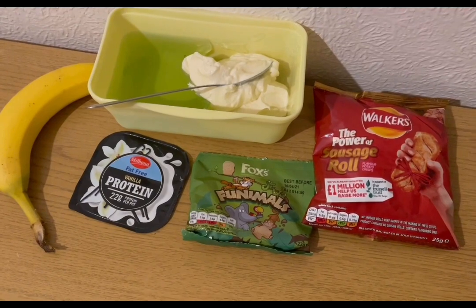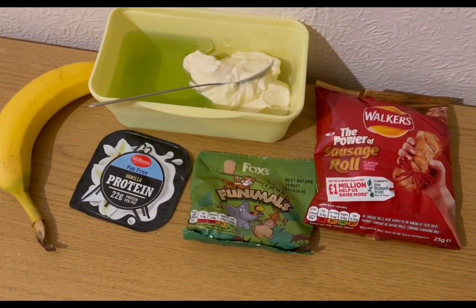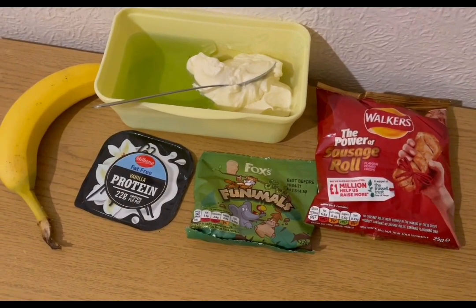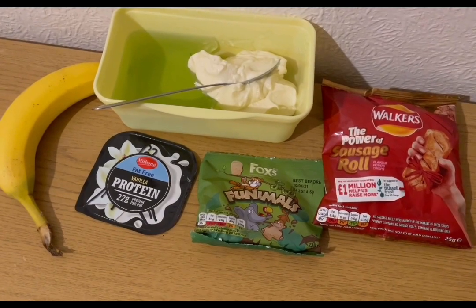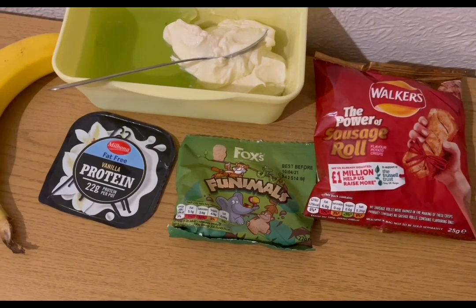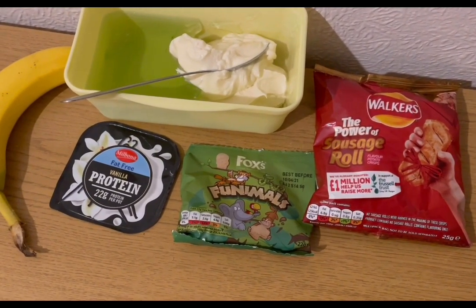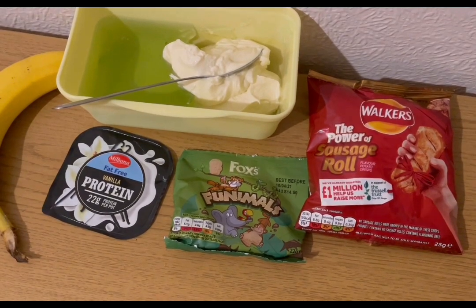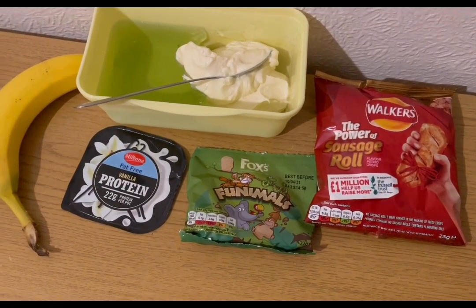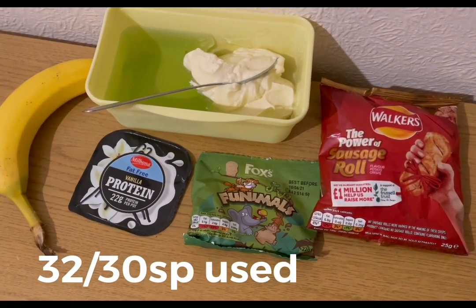These are my evening snacks for 10 smart points. I've got a banana for zero points, some lemon and lime jelly with diet lemonade for zero smart points, a vanilla protein pot for two smart points, some Foxes Funimals from a multipack for four smart points, and Walker's sausage roll flavour crisps from a multipack — got from Home Bargains — for four smart points. That's my snacks for 10, and I'm ending the day on 32 of 30 smart points.